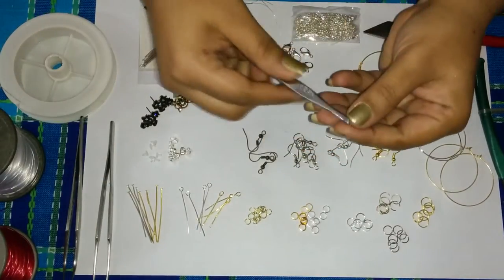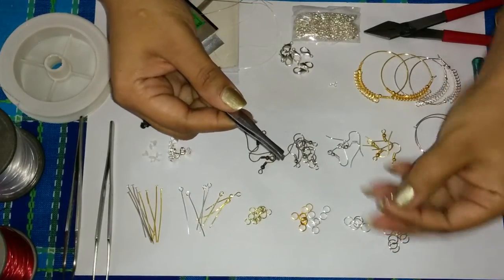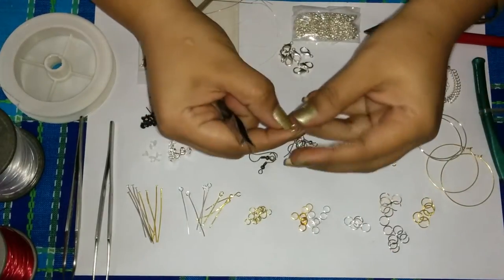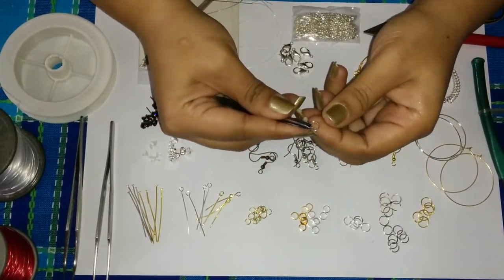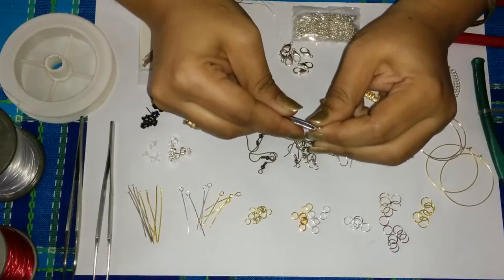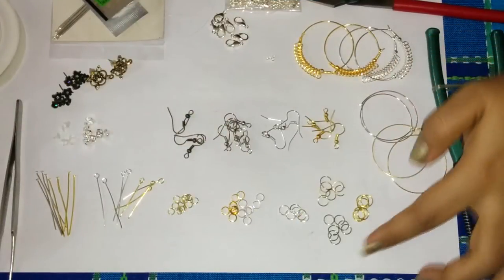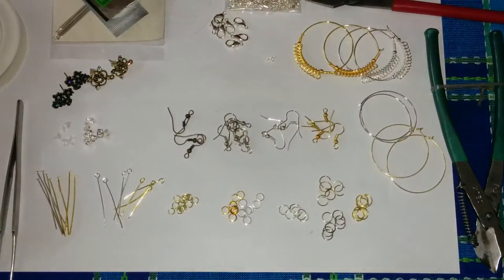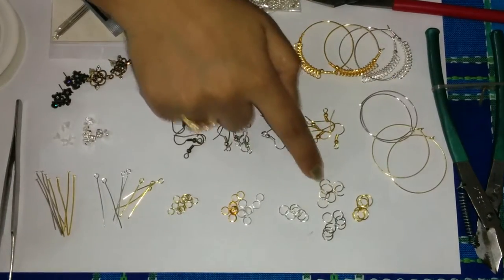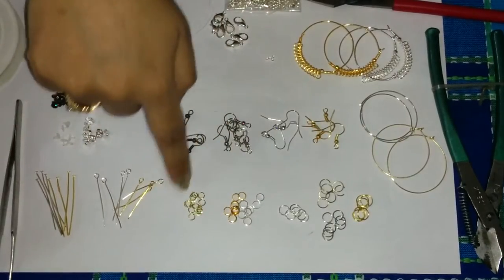These are basically used for opening and closing the jump rings. You can see we have jump rings here that we attach our hooks to or we attach beads to. We have different colors in jump rings here. As you can see we even have different sizes — here we have slightly bigger ones, then some medium sized ones.